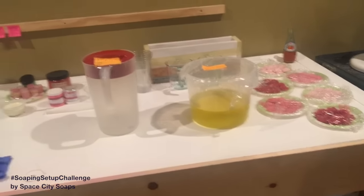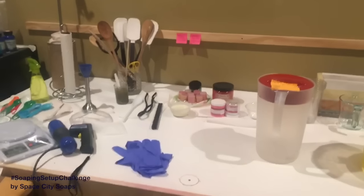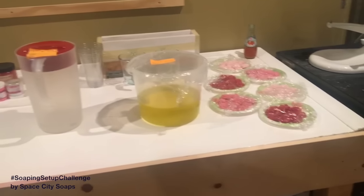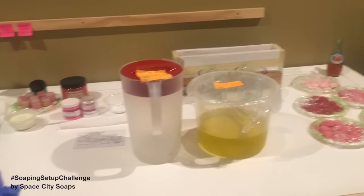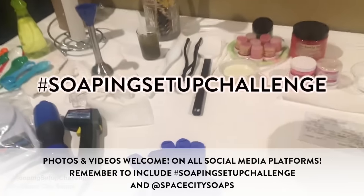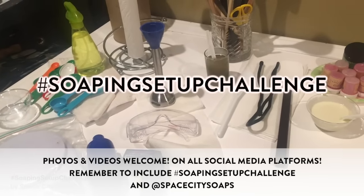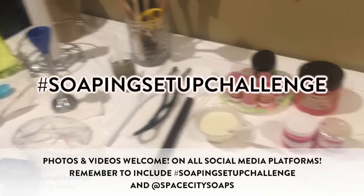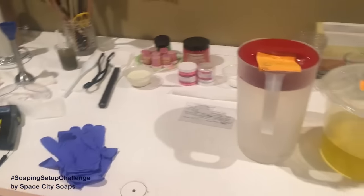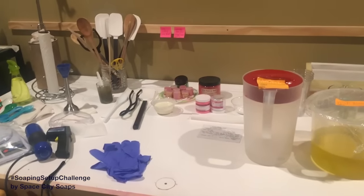So that is my soap setup, my soaping workspace. If you're a soaper, totally share what your workspace looks like right before you start soaping — hashtag soaping setup challenge! I'm going to make this a challenge, so make your own, it's fun to share. Happy New Year everybody! I'm going to make the Wild Rose soap and I will see you later — bye!